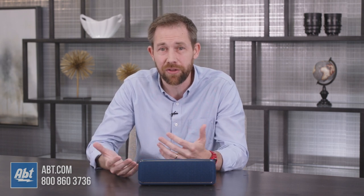Hi, I'm Carl with Apt, and in this video we're going to take a closer look at the Sony portable Bluetooth speaker, Model SRS-XB32. If you're looking for a compact portable speaker that'll give you a full day of playback and some features you won't find on other portable speakers, you're going to want to check this one out.